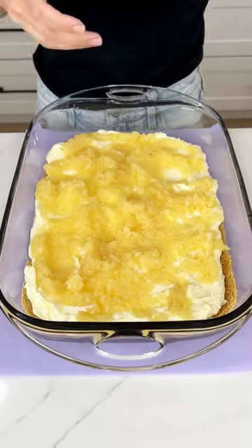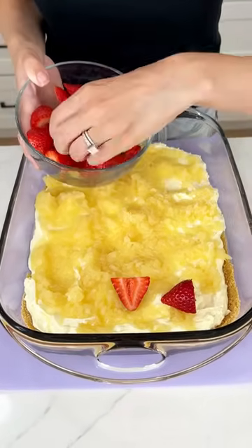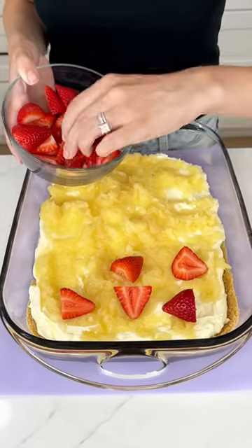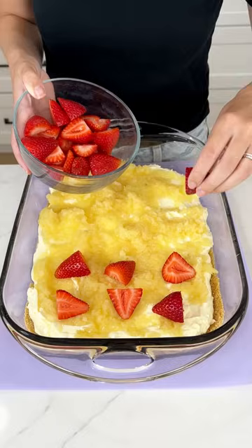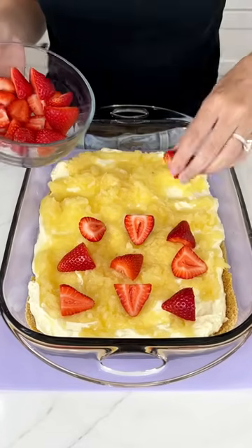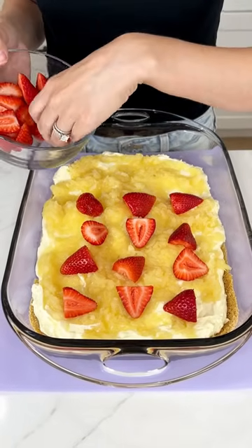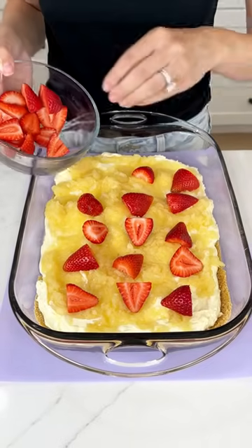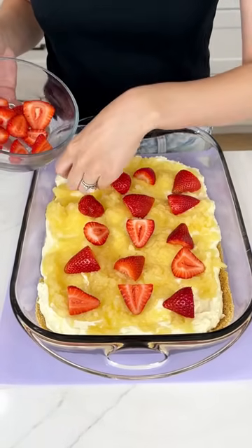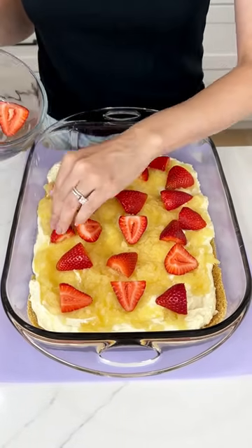Now we're going to come in with some fresh strawberries and just sprinkle them here and there on top. You can get frozen strawberries if you want them to be a little more affordable. I went to Walmart today and the prices are skyrocketing, but I am not going to stop cooking for you guys because I'm just so excited to share my recipes. Let's get these strawberries on here — I'm not sure if I'll use all of these, but that's okay because then I'll have a little snack later.